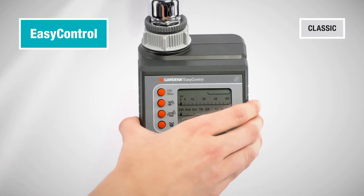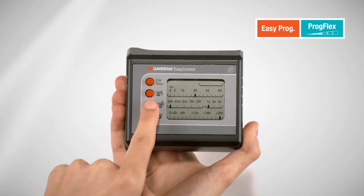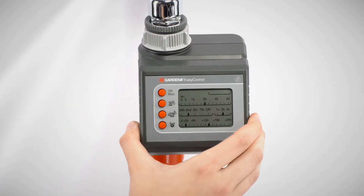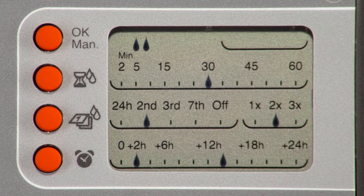Convenient to operate. Watering duration, watering frequency and watering time can be set easily, even without operating instructions. Thus your garden is always perfectly watered, even if you are away from home.